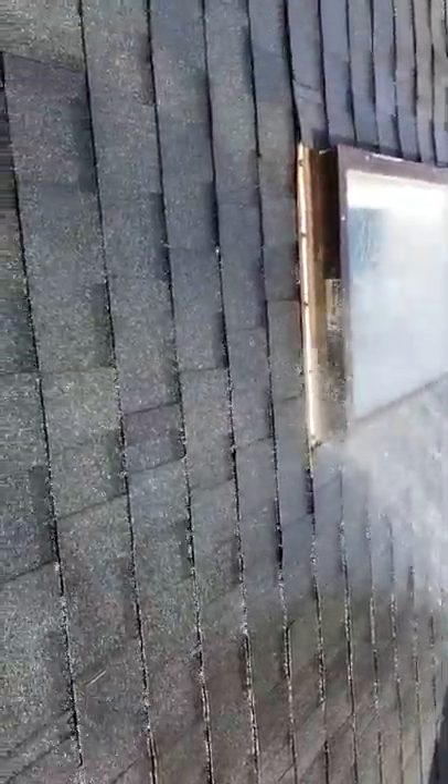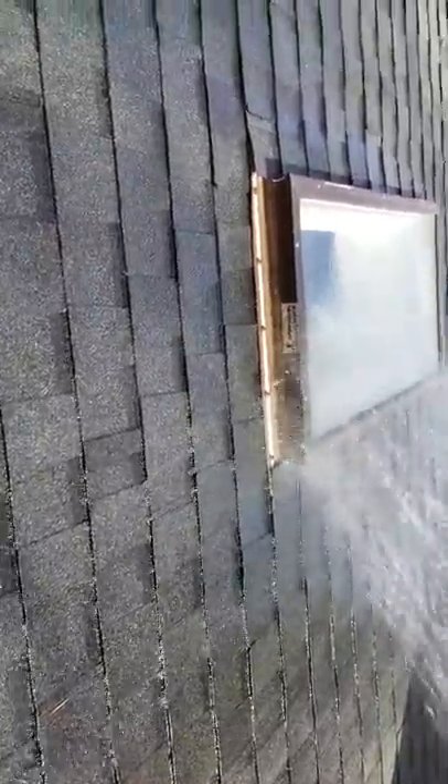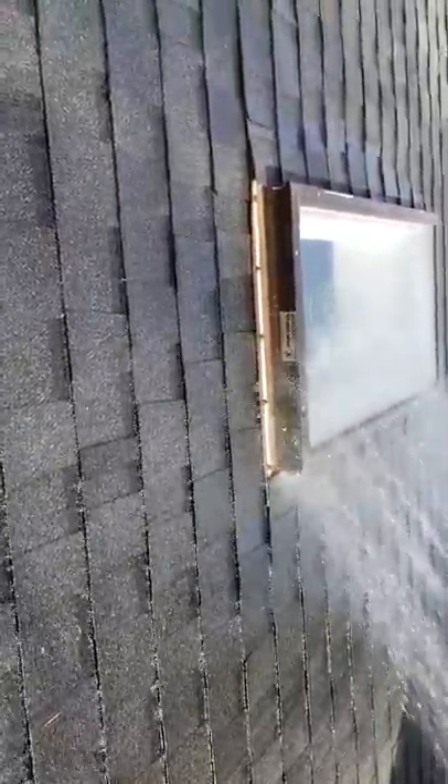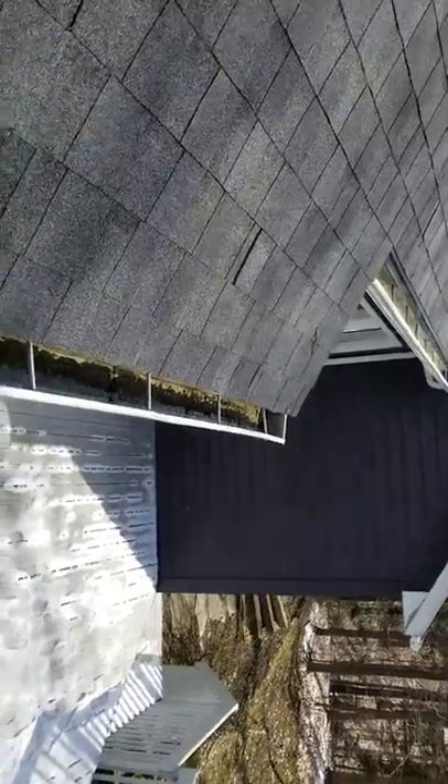I had to run and get a new nozzle because the old nozzle was frozen, so I got a little bit of a delay. I had to clean these gutters out — they just had some stuff in the downspout.